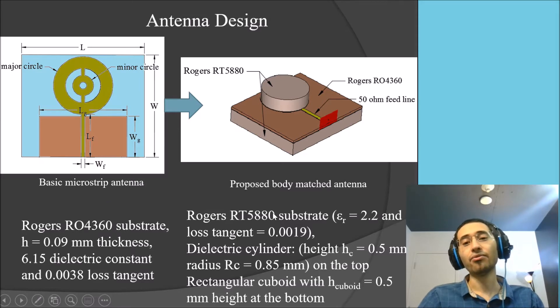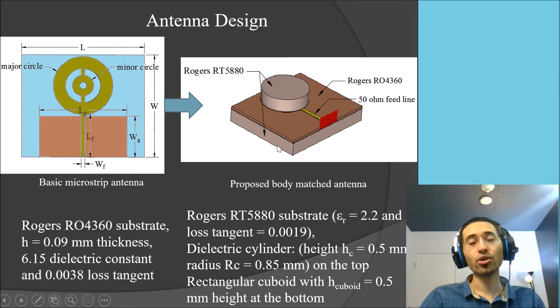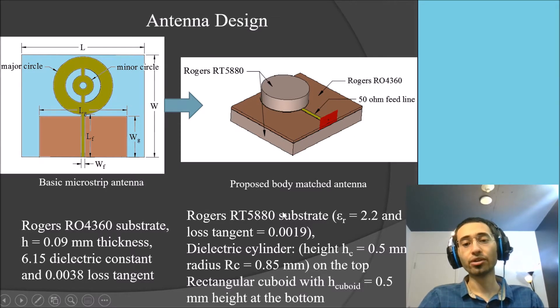After designing the basic single-layer microstrip, we add two layers of dielectric on the bottom and top of it. As you can see, the top layer looks like a cylinder and the bottom is a rectangular cubic shape. For the dielectric, we use Rogers RO5880T substrate with a dielectric constant of 2.2 and the corresponding loss tangent. The dielectric cylinder has a height of 0.5 millimeters, and the rectangular cubic has the same dimensions as the antenna substrate with a thickness of 0.5 millimeters.